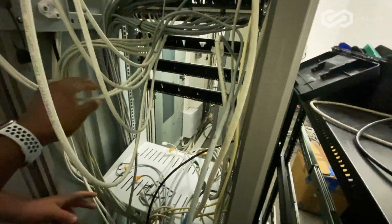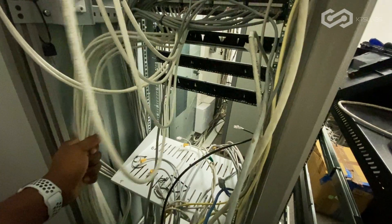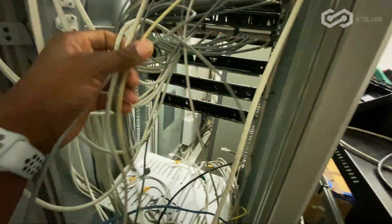So what you're gonna do — you have this as a bundle, right? You just sniff, sniff, sniff. But before you sniff from the patch panel, let's take the single ones out first, all right? Let's get them out of the way.